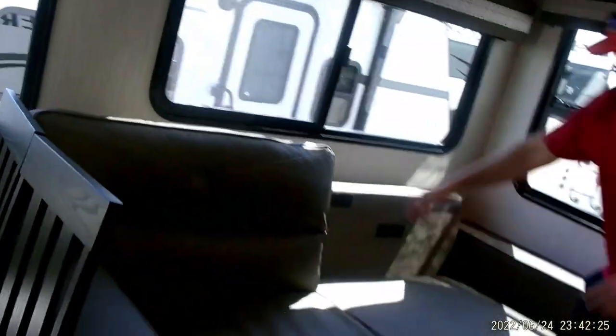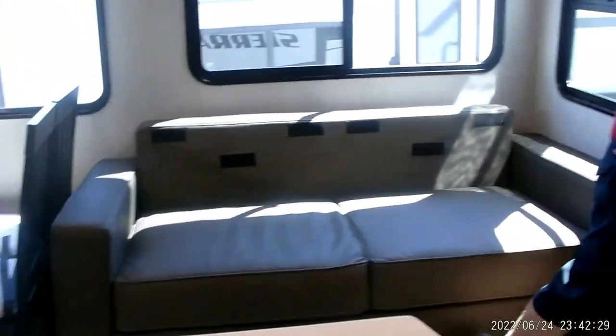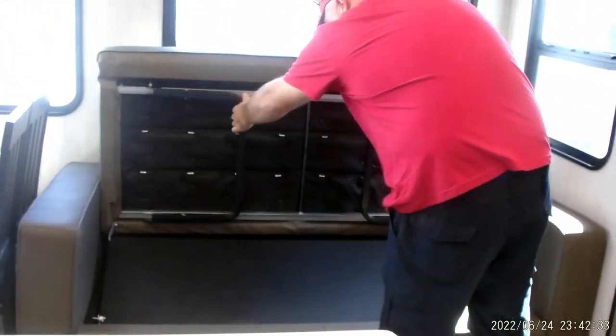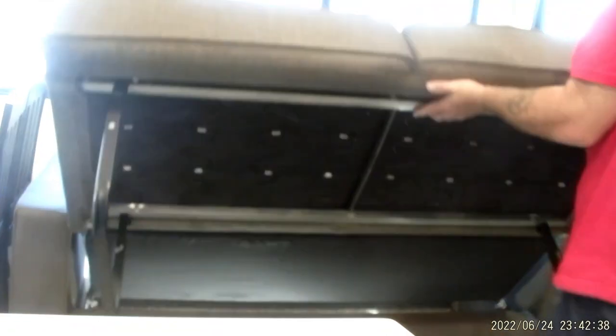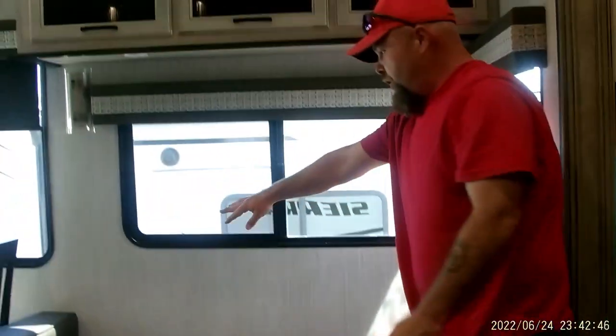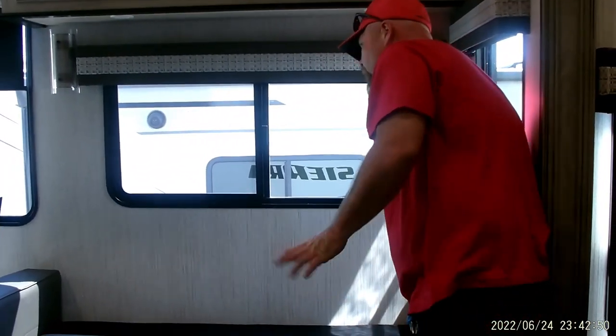This guy opens up to a bed. You're going to move your cushions, then this lifts — you've got two legs you pull out, it comes forward, and your back piece will just fold down. Put your two cushions back in the back corner and that's all there is to it — it's pretty simple.